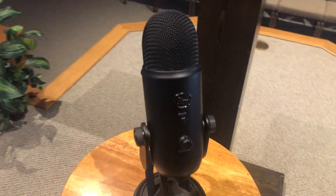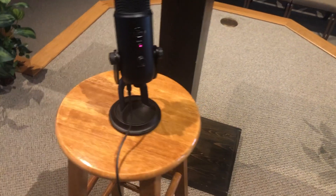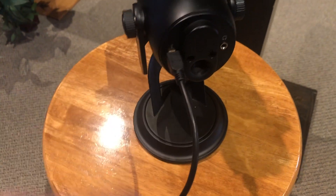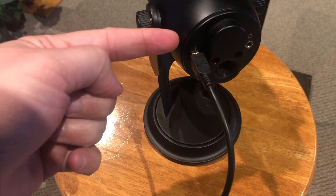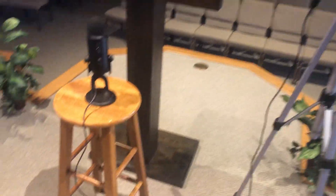Right here is the blackout edition of the Blue Yeti. What I have connected to it right now is a longer micro USB cable. On the bottom side of the microphone is where you plug in your micro USB cable. There's also a spot for a headphone jack, but I'm not using that. All you do is plug in your micro USB cord — I bought about a 10-foot cable so I can have some good distance.